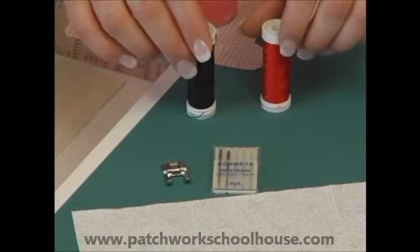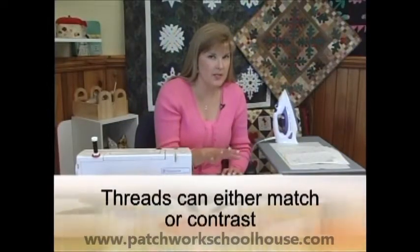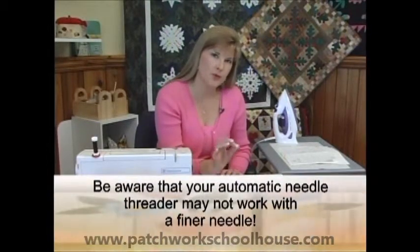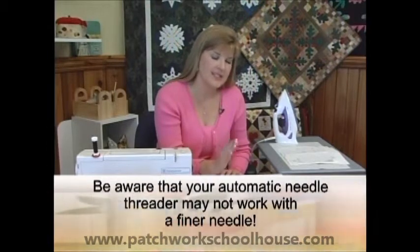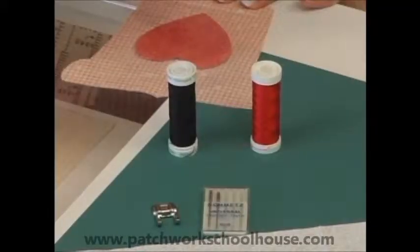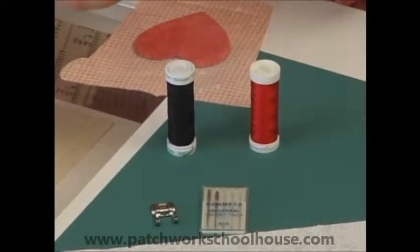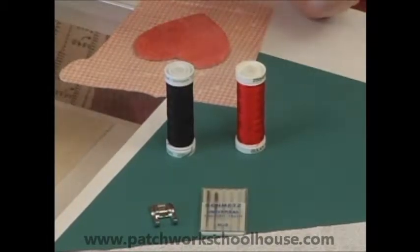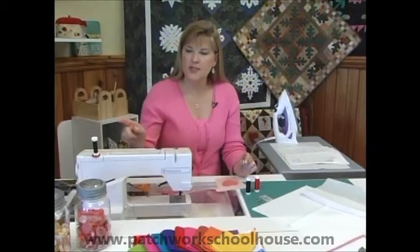We're also going to change our threads. I would recommend that you do this in whatever threads you like — you can do it in a contrast or in a matching thread. The important thing to remember is that it's a finer weight thread, so you want to use an embroidery weight thread. It's a 60/2, which means it's a finer thread and only two plies versus three, which is what we normally piece with. You can also use rayon threads — these are lovely and give a little bit of shimmer to your appliqué. I've threaded up with a 60/2 in black so you're going to really be able to see this well.